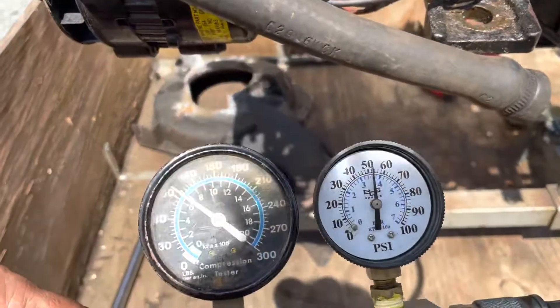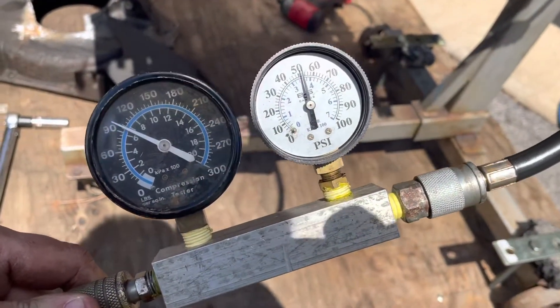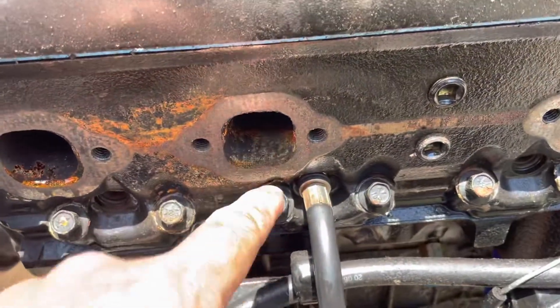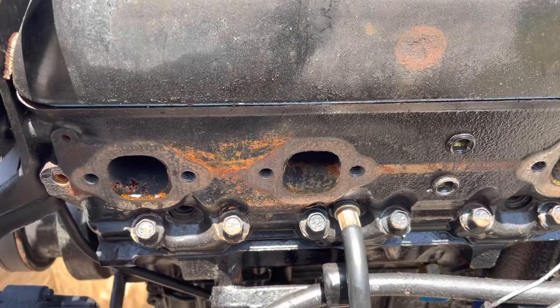This is cylinder number three and I've got about 50 psi on this — that's failing the leak down test. I hear significant air leaking out of the exhaust port on number three. This one had 150 psi compression but it's a fail on the leak down test.